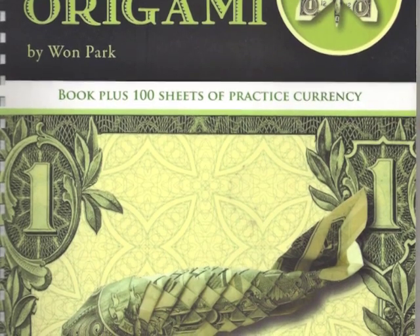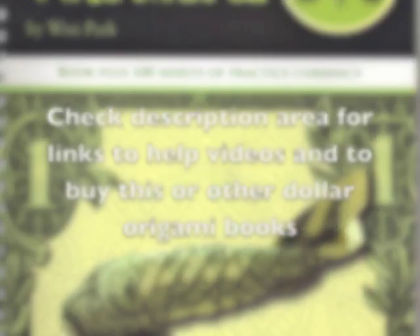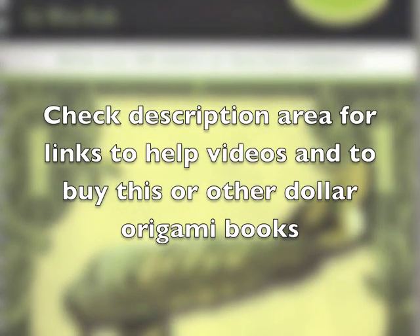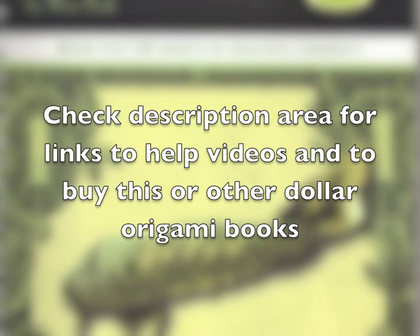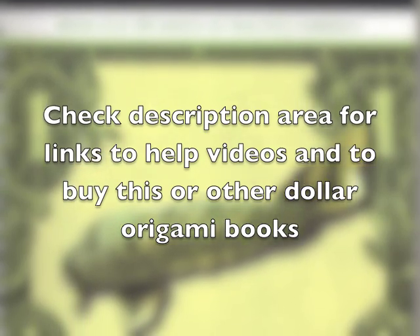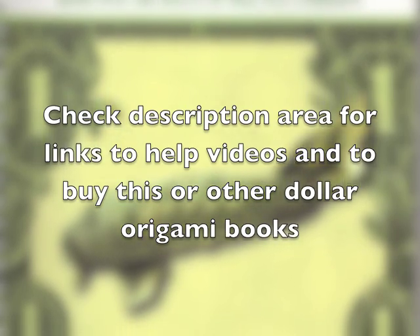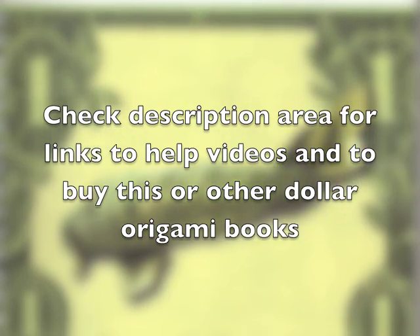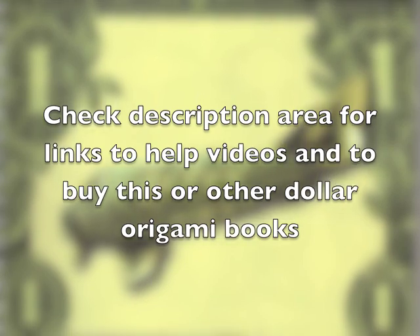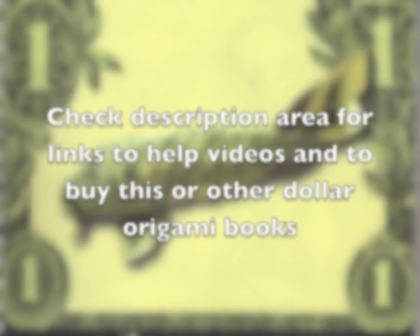I may give you one or two hints on how to help you get through a folded project. However, I will not be giving any tutorials in this particular video. If you need any specific help, please leave a comment in the comment section and I will get a video out as soon as I can. Please check the description area underneath the video, as I will be putting links to help videos for these models as soon as they are created.